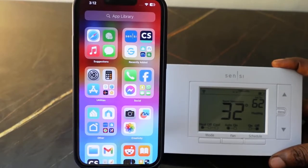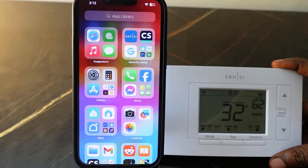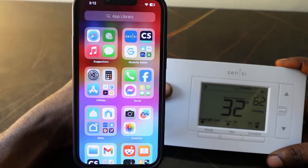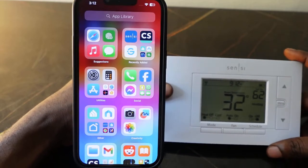Here I've got the Sensi smart thermostat and I want to show you how to reset it and then set it up again and connect to Wi-Fi. You want to reset this if it's not working properly, or if you want to clear all your existing settings.